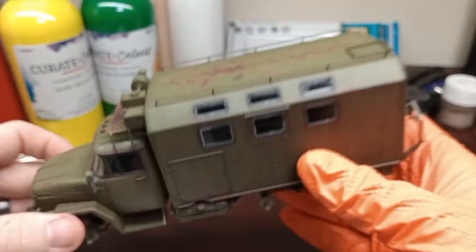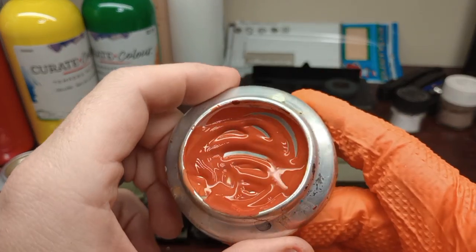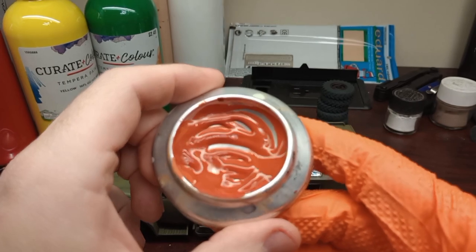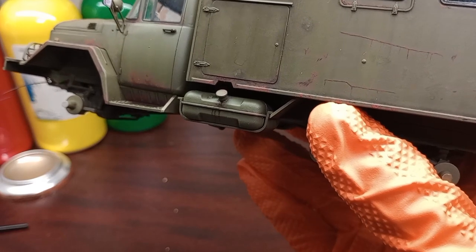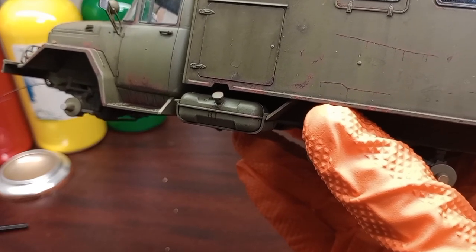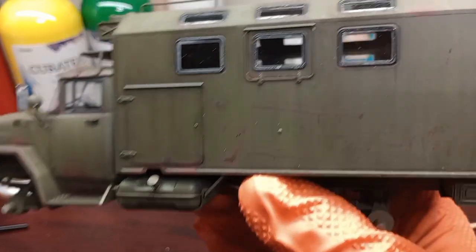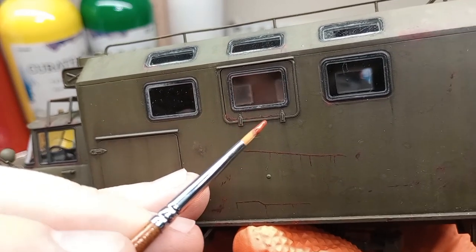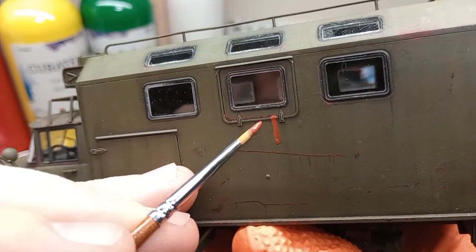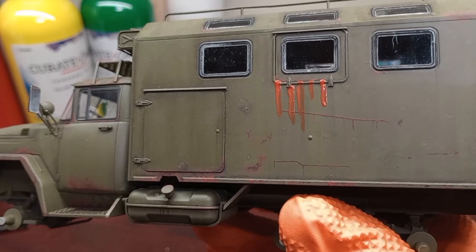I've already mixed up a rust streaking color with the tempera — just yellow, red, and brown. I'm going to start with this window right here. One of the cons with tempera is that it's not very pigmented, not very opaque, so you have to lay it on pretty thick at first. We're going to let this dry and I'll show you how to work it into streaks.